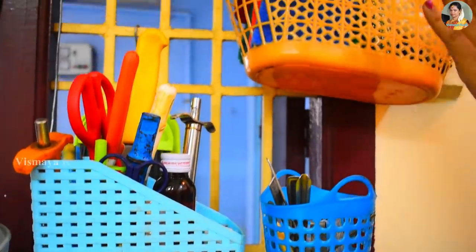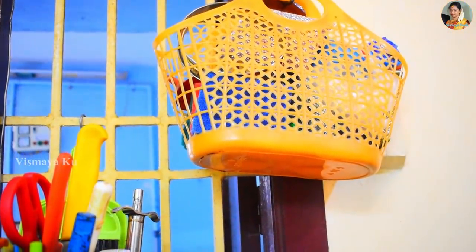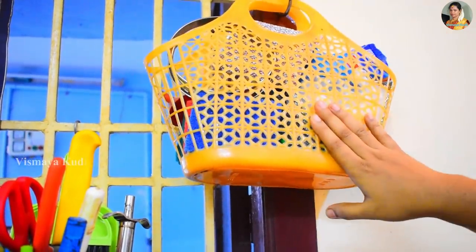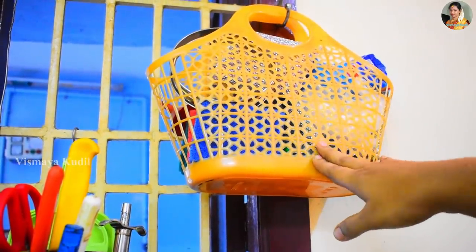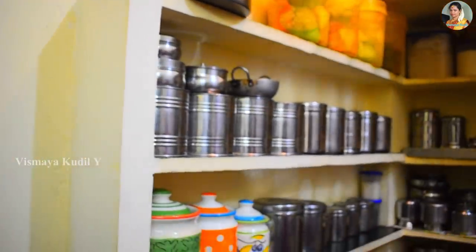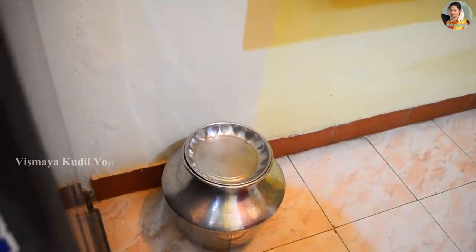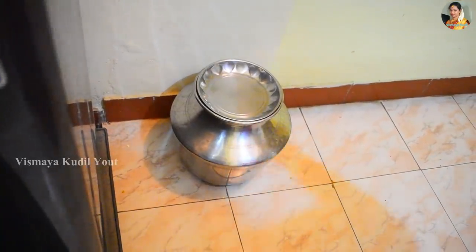There is a table area. In the fridge, there will be some excess water in the fridge. It will be very warm in this area of the kitchen.